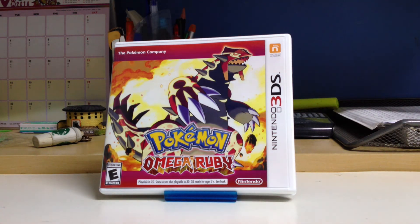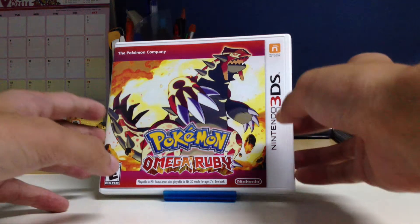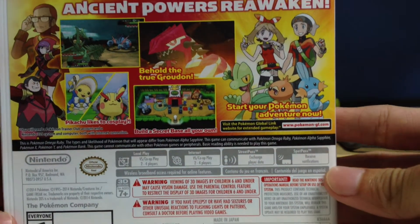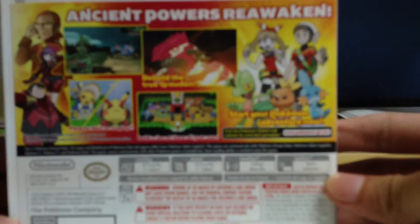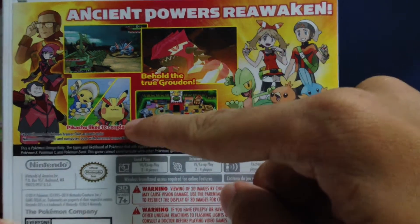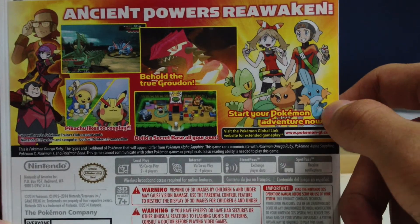Anyways, going back to the point, let's open this, shall we? This is the back cover of the game. Looks pretty cool if you ask me. Oh, look at that Pikachu right there. Looks cute.